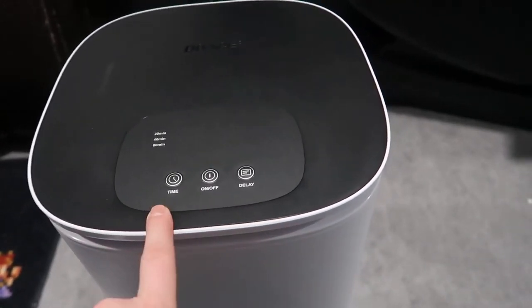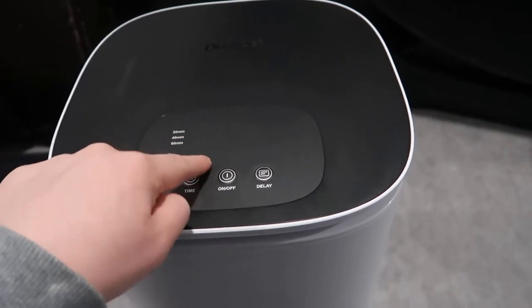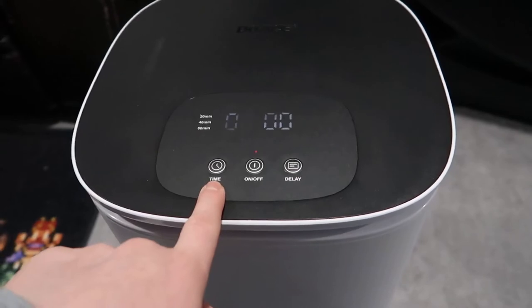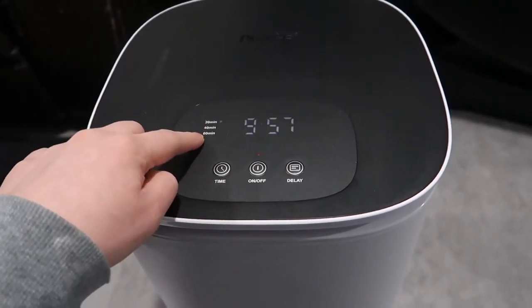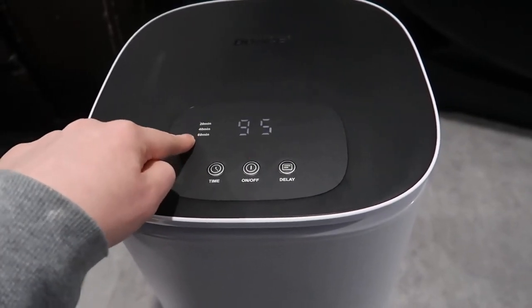On the control panel here you have a few options. The LCD display will come up here — if I hit the on button you can see it's now flashing. We can basically change the time; we can choose between 20 minutes, 40 minutes, or 60 minutes, and based on those times it'll keep the blanket warm up to that amount of time.